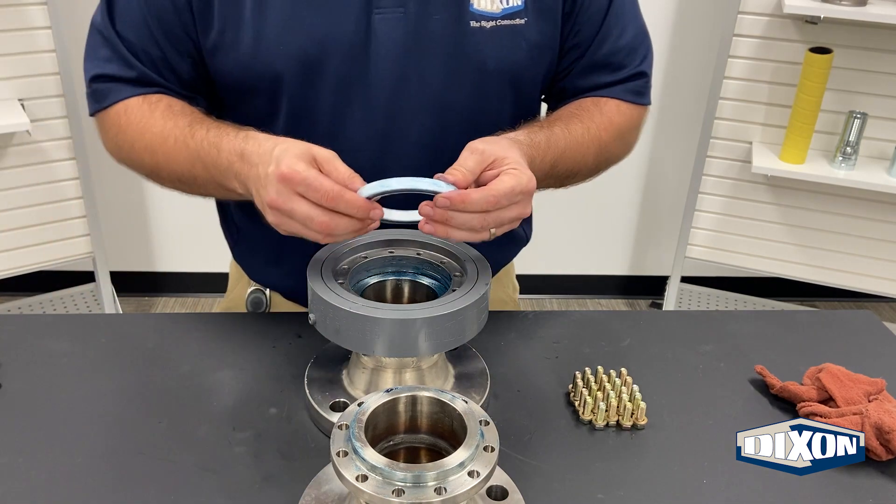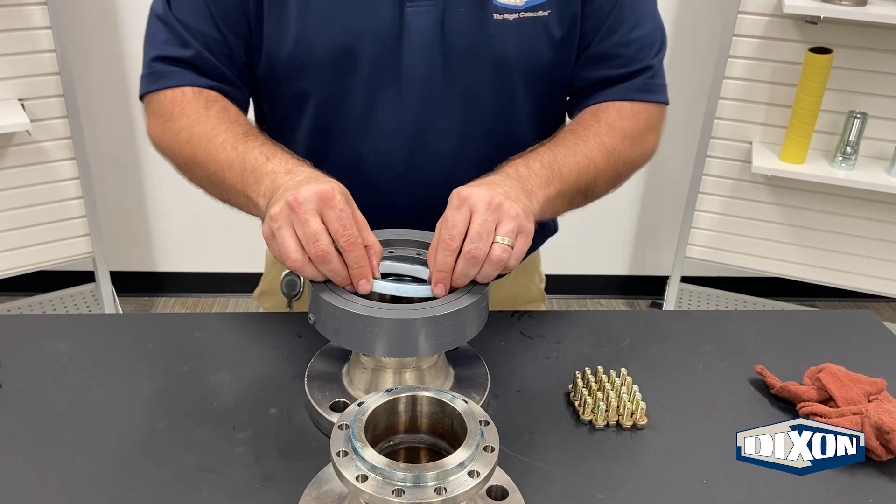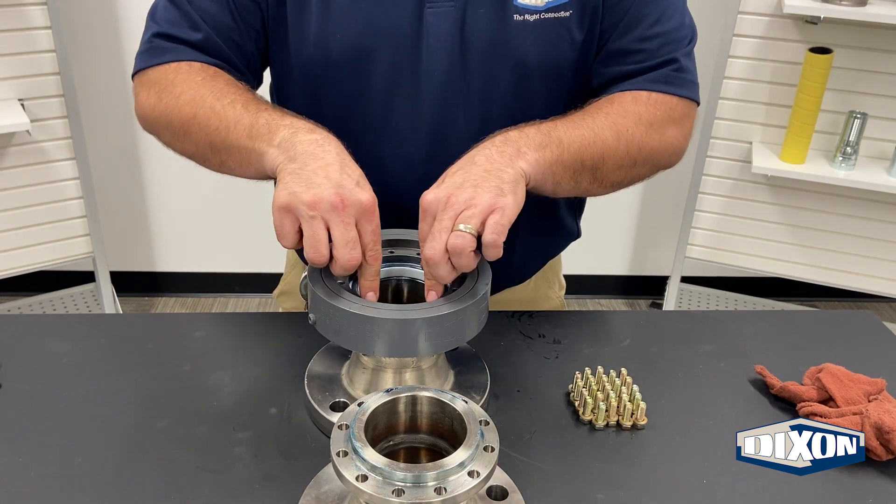Step four: install the replacement O-rings along with the new H-ring in the seal replacement kit. Make sure the O-rings are set in on each side of the H-ring. Be careful not to pinch the O-rings during reassembly.